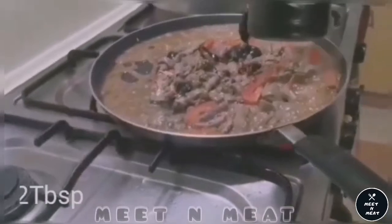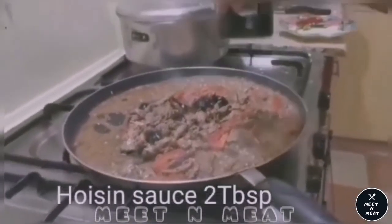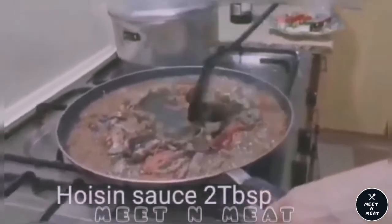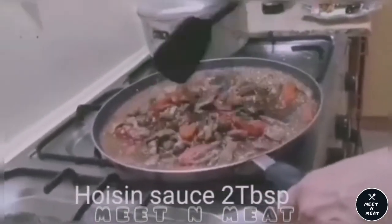Now we are going to put in some hoisin sauce — two tablespoons — and a little bit of oyster sauce, one tablespoon of oyster sauce. We will cook it now.